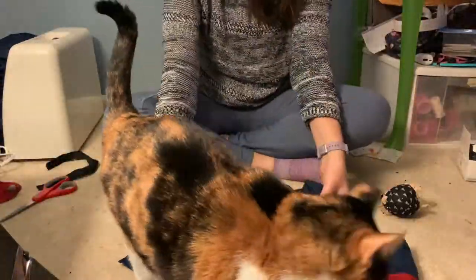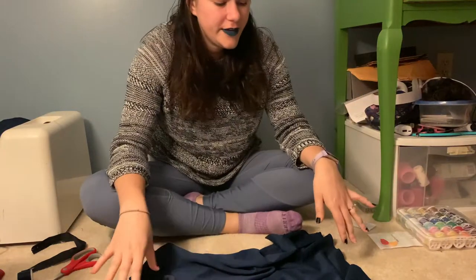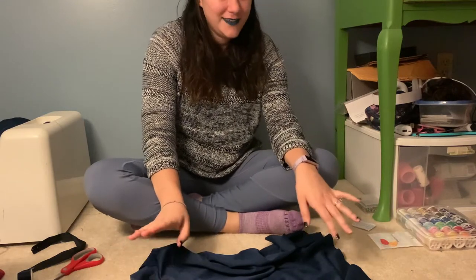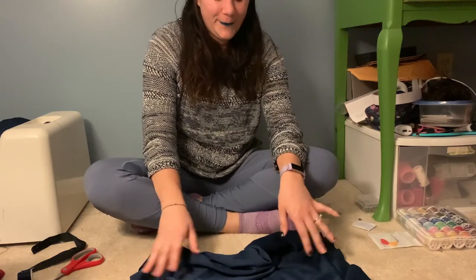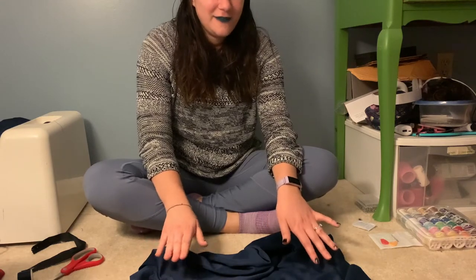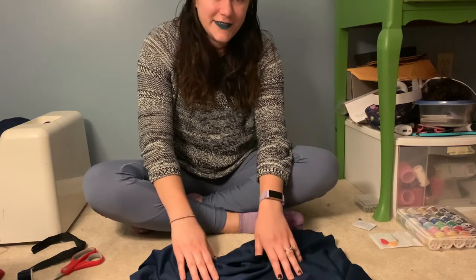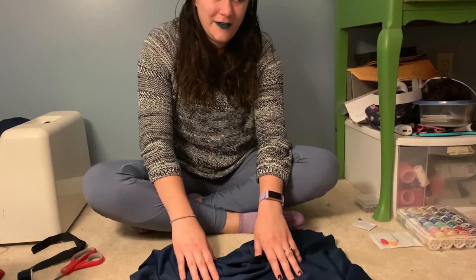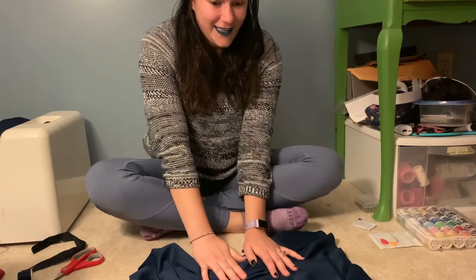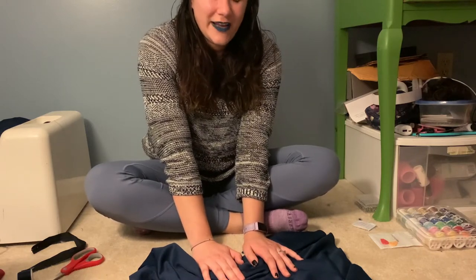Just showing a little cat action to keep you entertained. I probably should have looked up how to actually make this instead of just guessing the whole time. I just spent the last hour and a half figuring out how to pin the back of this dress. I tried it on numerous times and every time there was something wrong, but I think I finally got it. Now it's very late and I'm very hungry, so I'm going to finish this tomorrow.